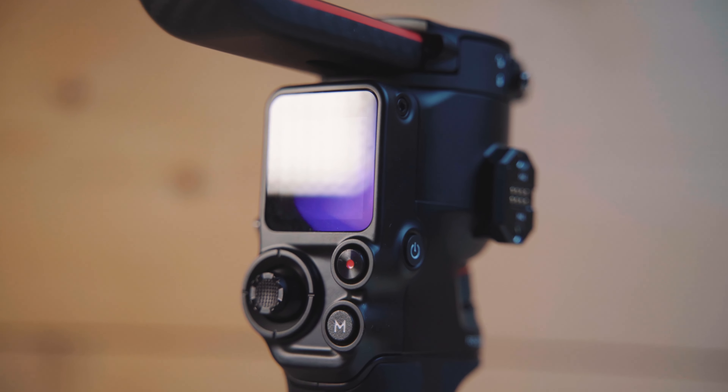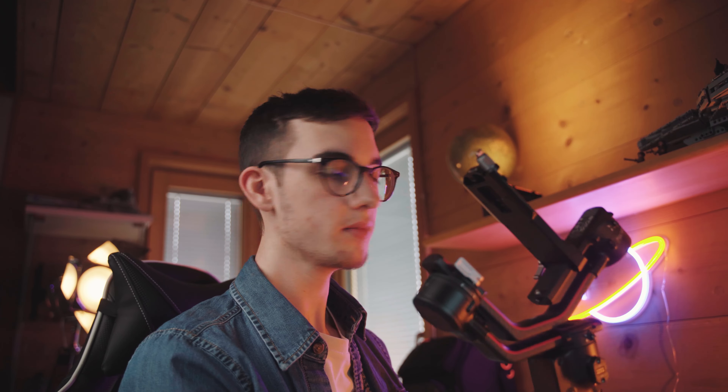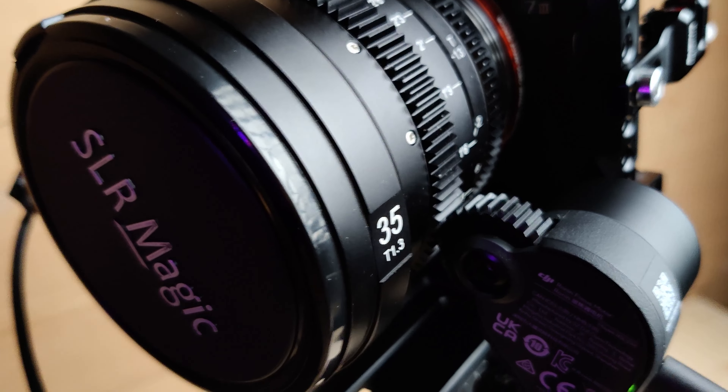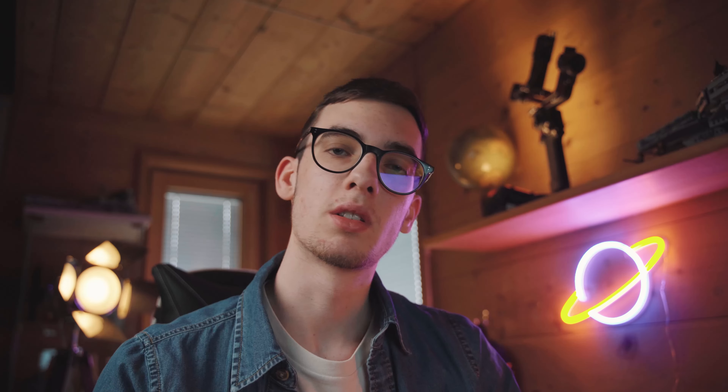The RS2 has a mode and record button like all other gimbals, and also a joystick to manually control the camera angle or to set in and out points for timelapses or controlled tracking shots. One flaw the Pro Combo has is with the included focus motor — when I use it and spin the wheel too fast, or if I set the speed above 60 or 70 and spin it to get fast focus pulls, my camera slips away to the right and the rotor spins against nothing. I thought about using cheese plates to mount the camera at two points, since it's currently only on one screw.